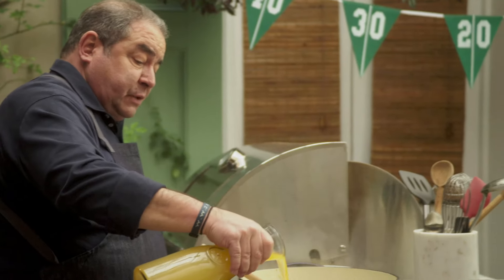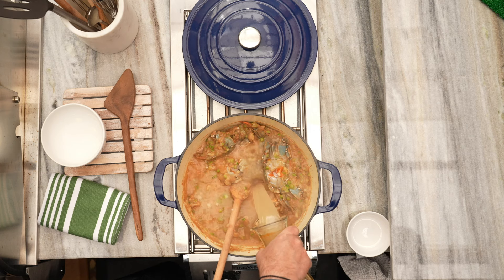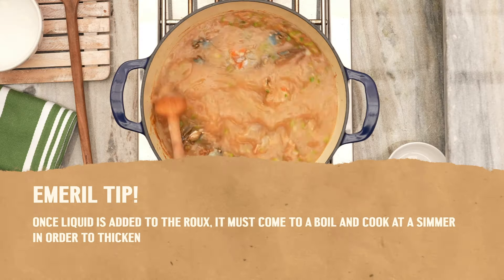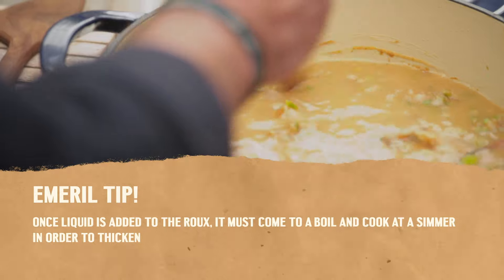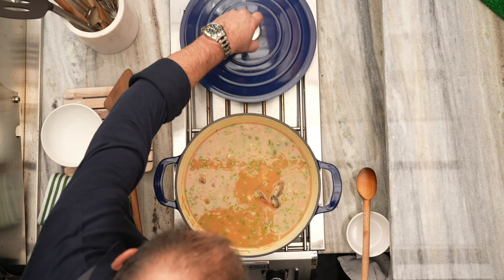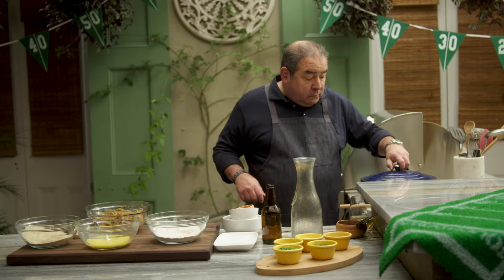We're going to add our beer and our shrimp stock. Now, it'll never be at its full thickening power when working with a roux until it comes to a boil. We've got that really nice color, not too dark. We're going to lower that heat, cover it, let it come up to a boil and simmer, cooking all those flavors together.